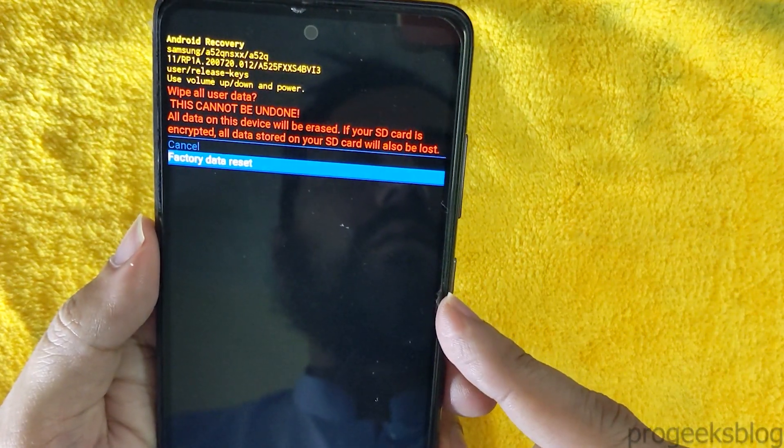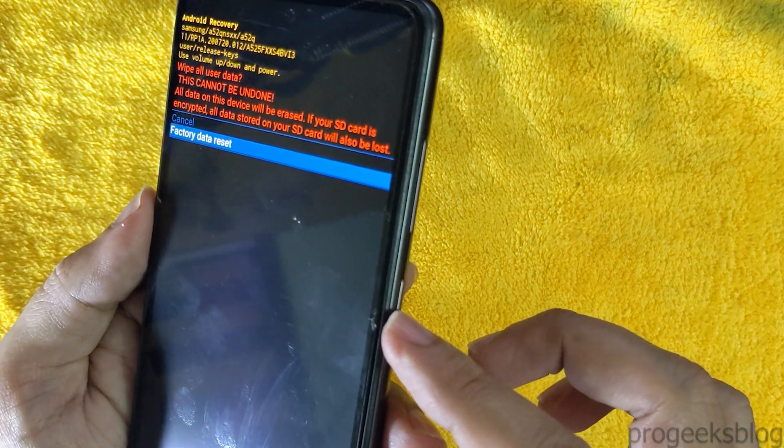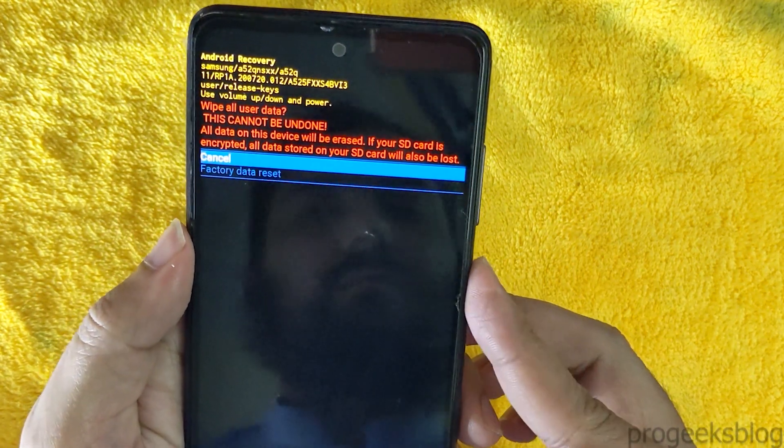Now here you can confirm factory data reset using the power button. When you press this, it will factory reset your phone.